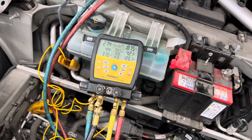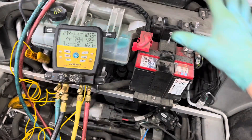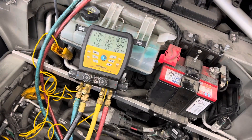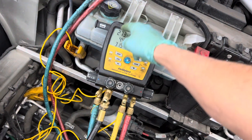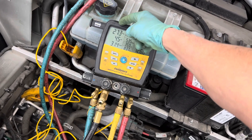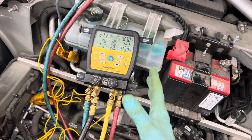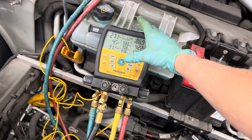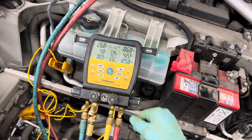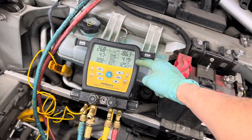You have two electric Denso compressors — two electric cars, a Prius and a Tesla — yet the pressures are totally different. On the Prius I'd probably be around 31 up to 34 psi on the low side. Now, we're not supposed to talk psi in commercial refrigeration, but automotive guys like to talk psi. We won't get into superheat or subcooling right now.